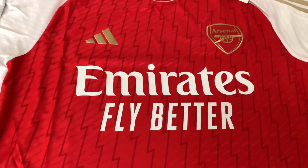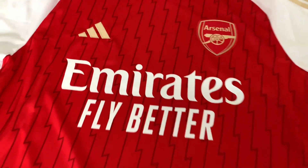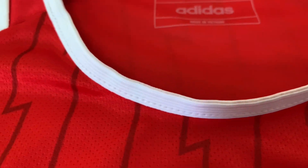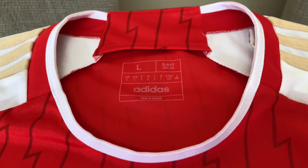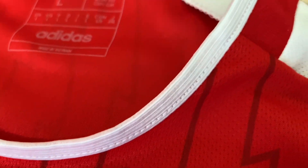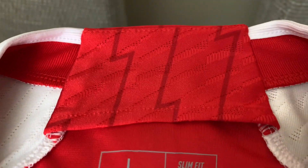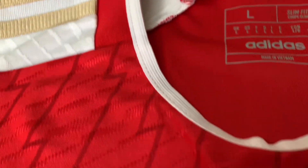The sponsorship on both is pretty much the same — no real differences to note there. Now I'll show you the collar. This is the replica — a collar that goes all the way around, slightly elastic. Both shirts are size large for today's review. Then on the authentic it's different: you've got the heat-ready material on the back of the neck. Both are slim fit, but you can see the collar is noticeably different.